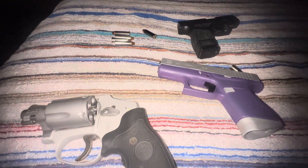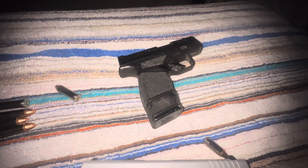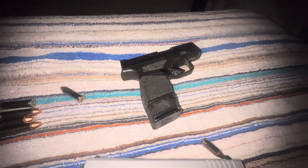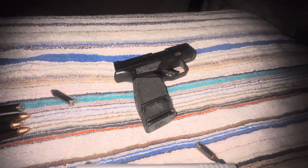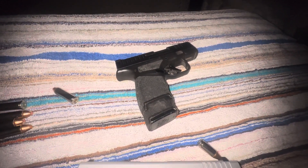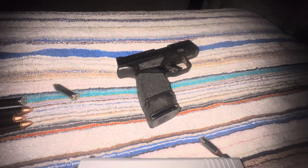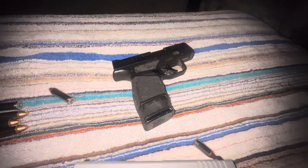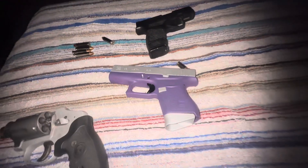We're gonna talk about micro subcompact — this one here is the Springfield Hellcat. You can remove this 15-round mag and put a flush 12-rounder that comes with it. I haven't really put it in my pocket to see because I've got an Alien Gear 4.0 Shape-Shift holster shell for it and I usually carry it in that.